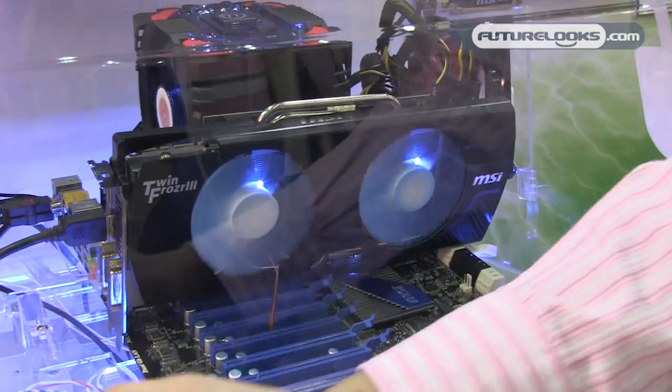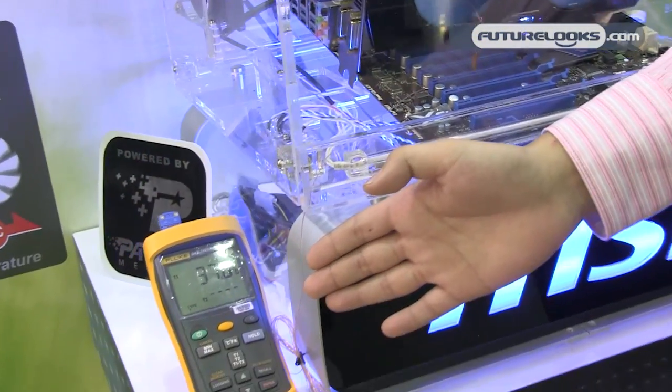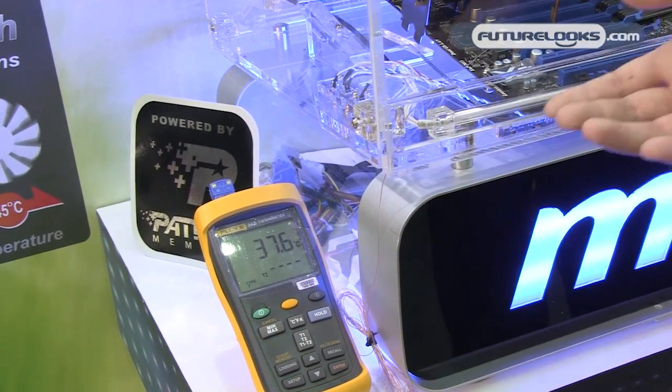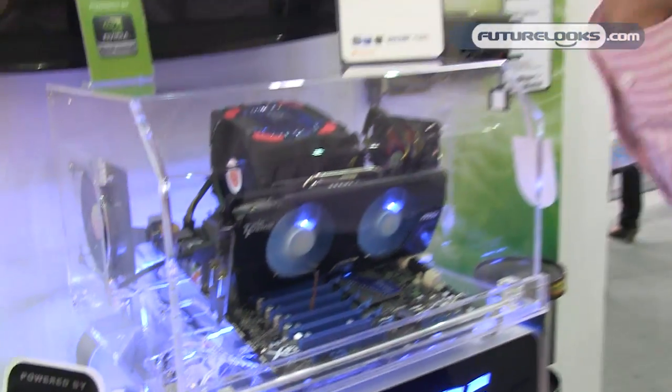You can see the sensor beside the live demo reading around 37 degrees. It works like a signal to notify the user to improve their airflow or cooling system to decrease the PC system temperature and make the system more stable. When temperature rises it becomes white, and when temperature decreases it goes back to blue automatically.